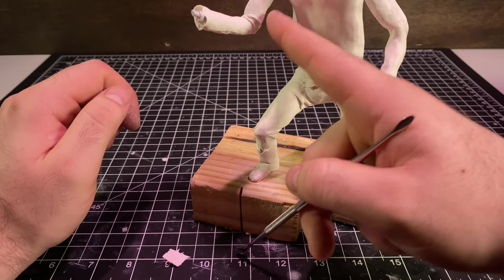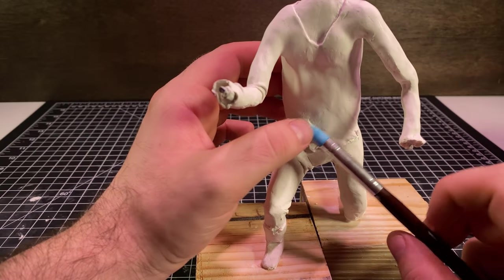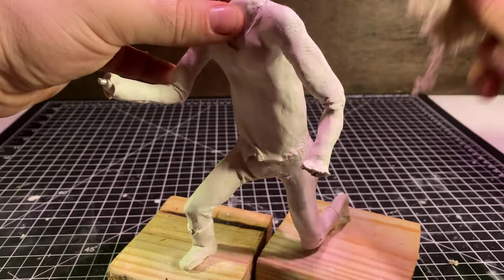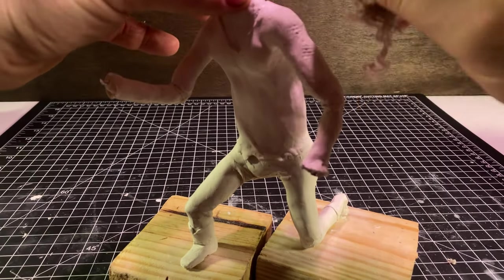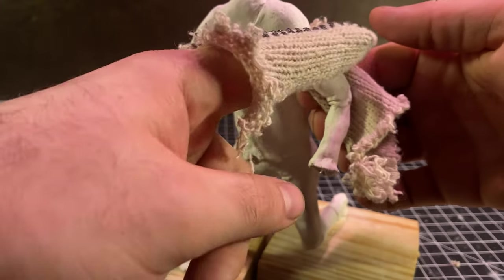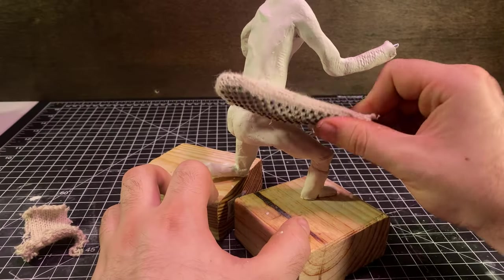At this point I realized that things were still looking a little too flat for my liking, so I cut out a piece of fabric from a glove that I definitely didn't steal from work, and tried a couple different methods to give some texture to the shirt. Some of them worked a lot better than others.